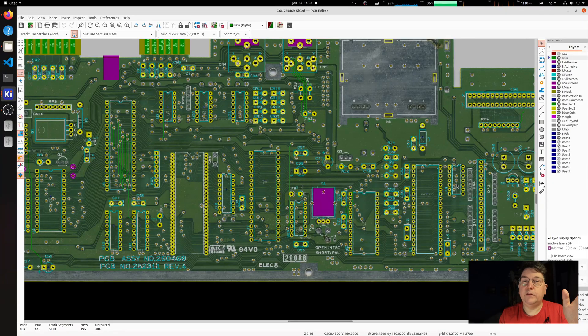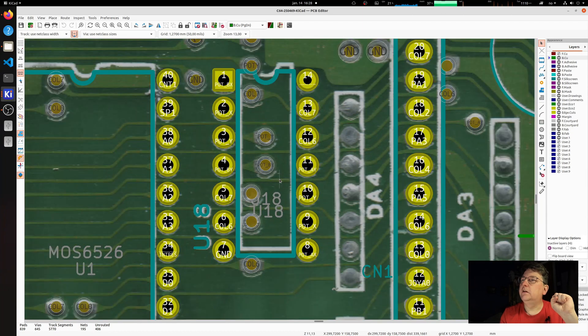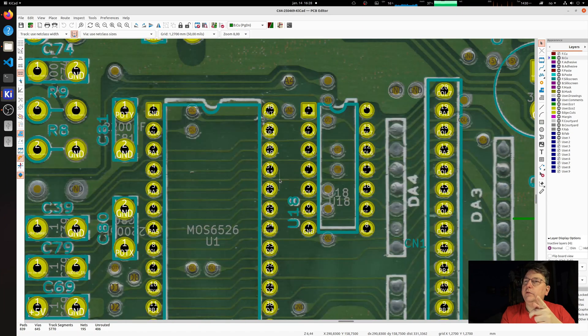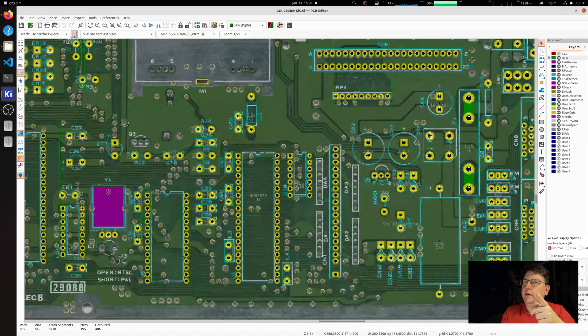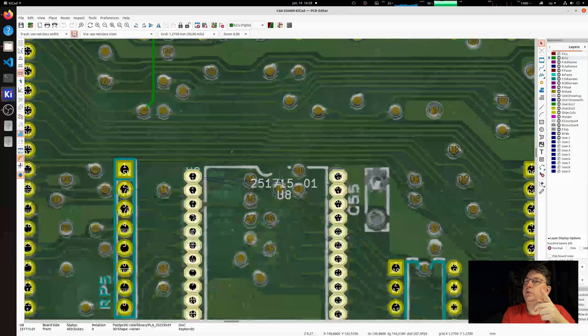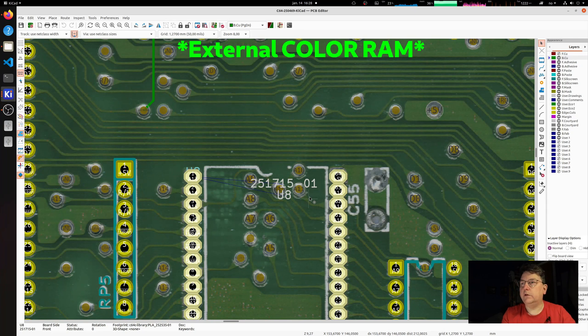The latest revision also has the color RAM as a footprint, so that means it's supposed to be in the schematic as well — it should just say not connected. I also found out that this PLA has two different part numbers. This one is a 251715, which needs an external PLA, but the other one doesn't. Anyway, too confusing — let's get on with it.